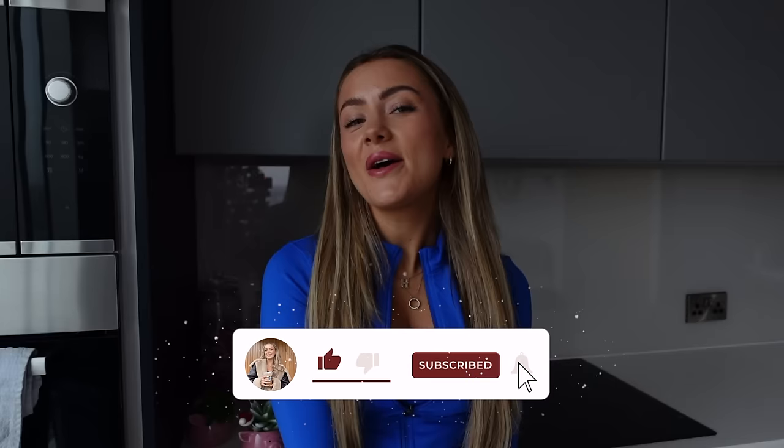Hi everyone, welcome back to my YouTube channel. Thank you guys so much for joining me. If you're new here, my name is Holly, I make food and fitness content. This week we are going to be doing a full week's worth of workouts.